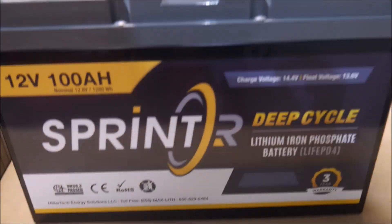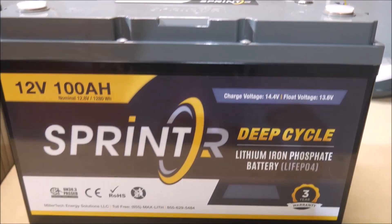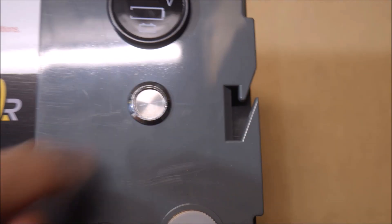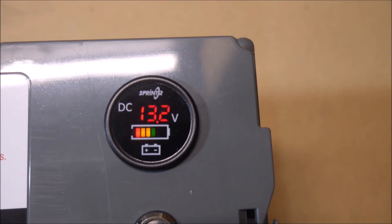I'll do a video with more details in the next month or two, but the highlights are closely matched Grade B prismatic cells, a new on-off switch on top, and a new full-color fuel gauge to check state of charge. There is a 50-amp-hour size and a 100-amp-hour size, both 12 volts.